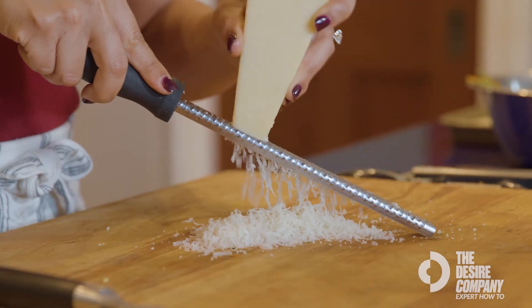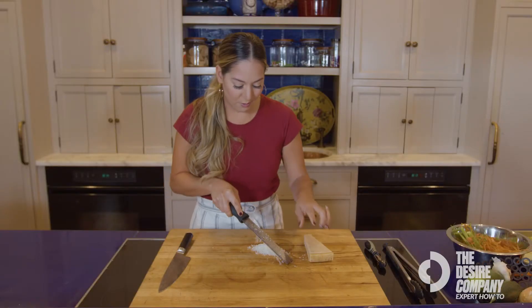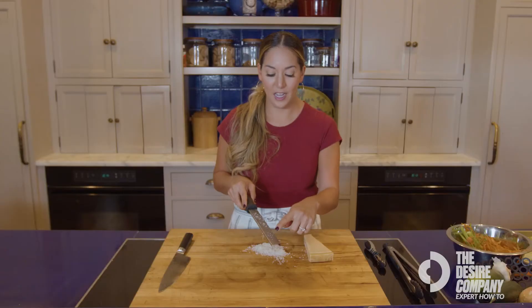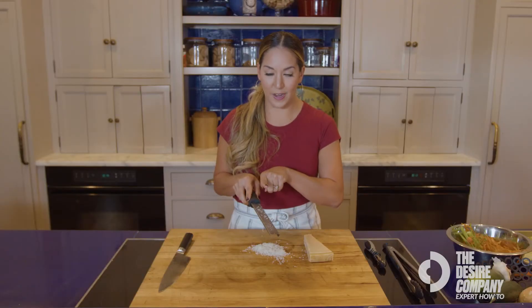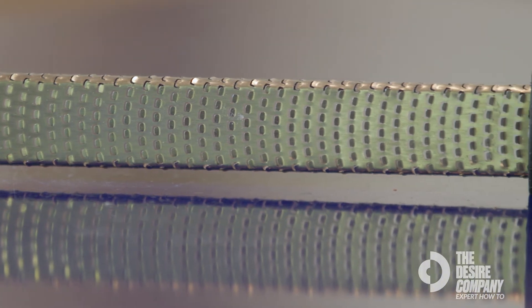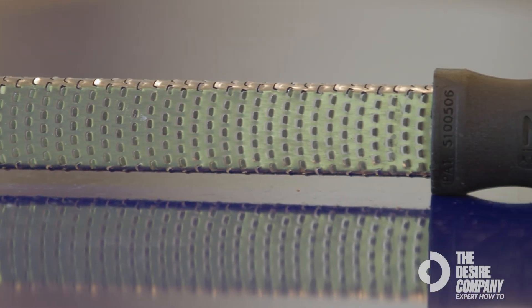You see how much finer the grates come out on a microplane. One thing to note about a microplane that's a little bit different — the blades are actually facing this way, facing out, so you're usually pulling up versus pushing down when you're grating.